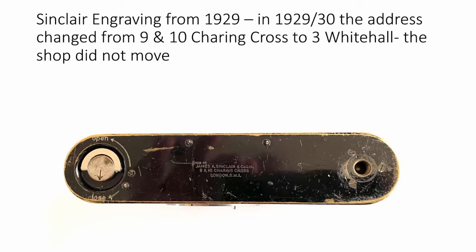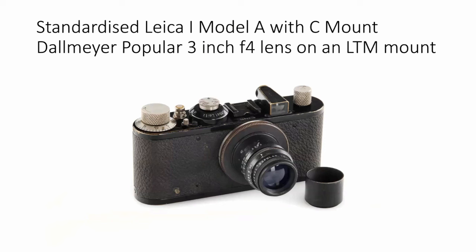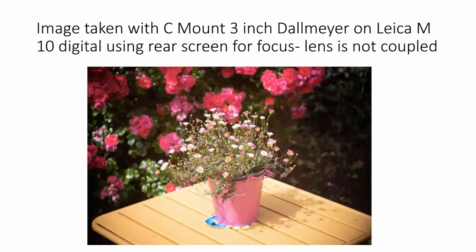I have another Dalmar lens on a Leica — in this case a standardized Leica One Model A with a C-mount Dalmar Popular 3-inch f4 lens produced for cine, on an LTM mount. One issue with this particular mount is that the C-mount is 25.4mm as opposed to 39mm on the standardized Leica mount, creating the possibility of vignetting. I took a photograph with it using a Leica M10 and the rear screen — the lens is not coupled. You will see a tiny bit of vignetting, but personally I don't mind it. You can fix it in five seconds in Lightroom. It was actually quite well handled by whoever did the mount — over 80 years ago, presumably.